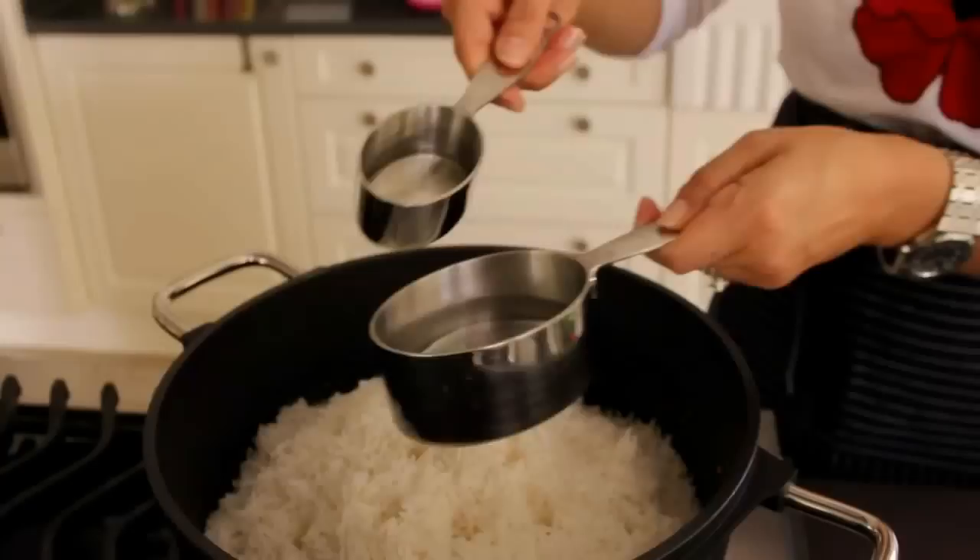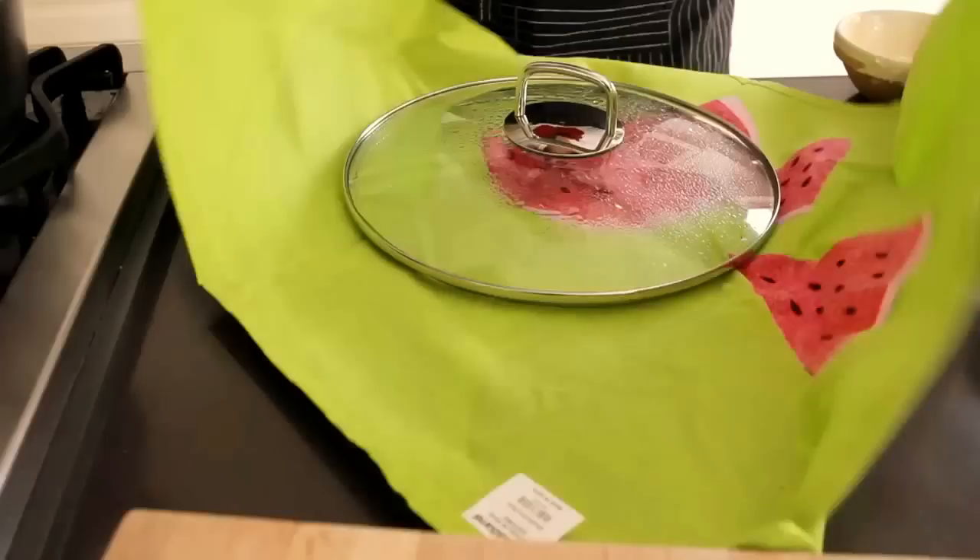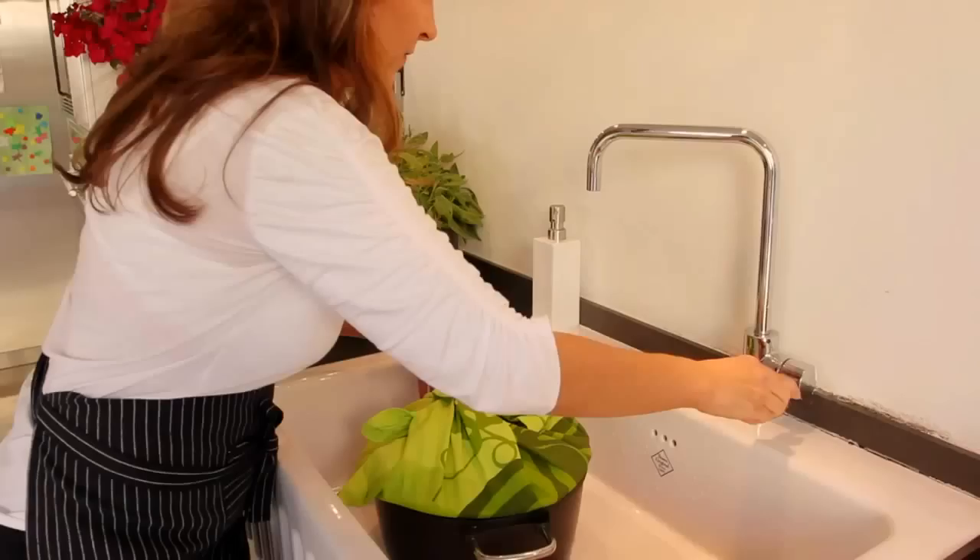After a few minutes, add some water and oil to the top and let it steam away covered with a lid wrapped in a cloth. Remove the pot from the fire and place it in the sink with some water. This will make the tadik come out easier.